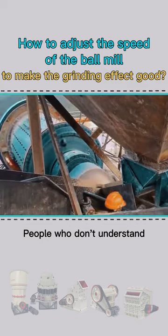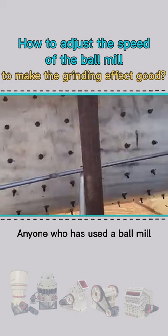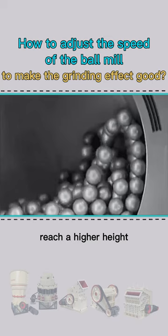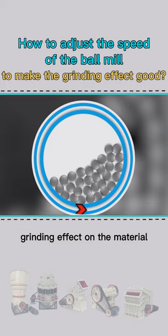People who don't understand technology think that the ball mill can be operated by simply turning it up. Anyone who has used a ball mill knows that in the process of ball milling, the steel ball will appear in three motion states. When the rotation speed is too low, the steel ball cannot reach a higher height and is in a state of inclined motion, which almost only has a grinding effect on the material — but the grinding effect is not good.